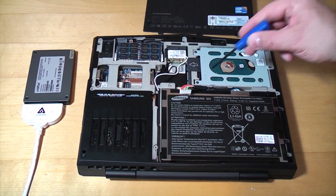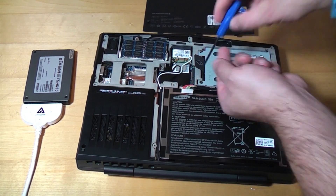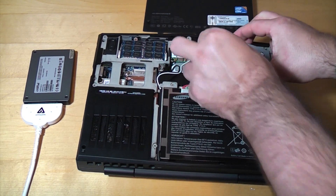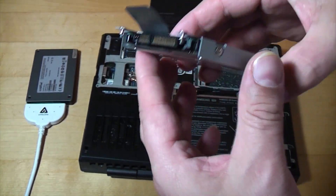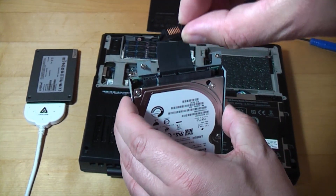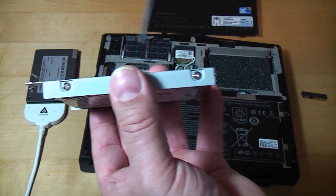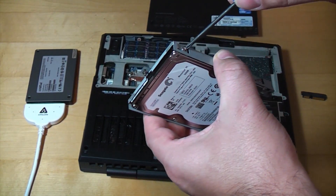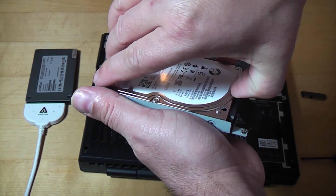Now we need to undo the three screws securing the drive caddy. Once those are undone, we pull the tab — that's the actual laptop hard drive in its caddy. Before we can continue we need to pull off the interposer from the front, and then remove the four screws, two on each side, to take the hard drive out of the caddy.